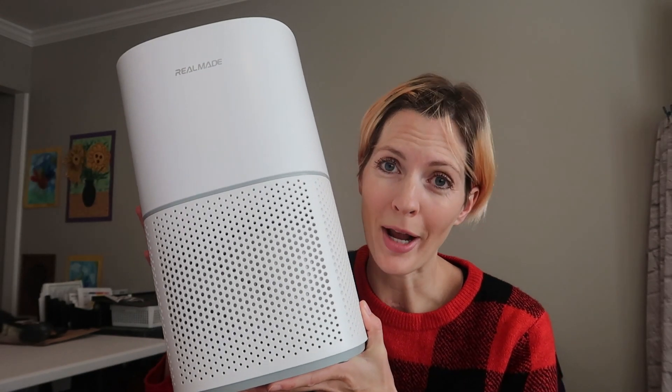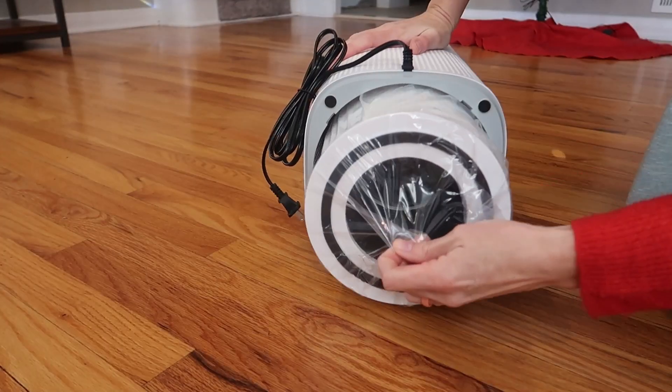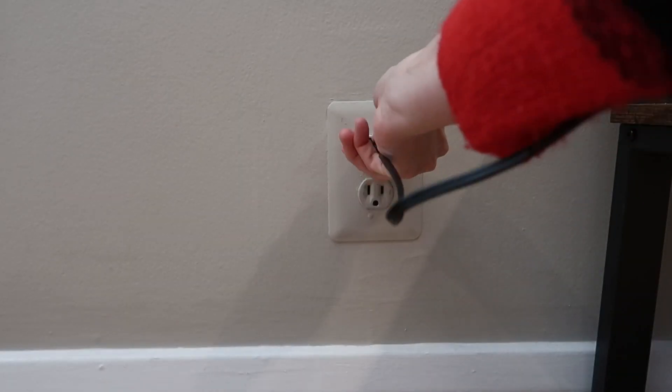It comes almost ready to go right out of the box. All you've got to do is remove the plastic from the HEPA filter and plug it in.